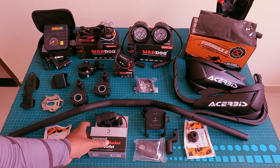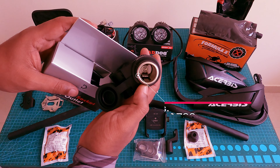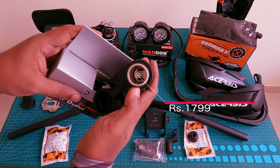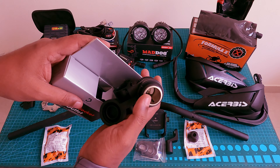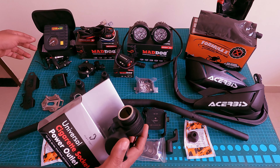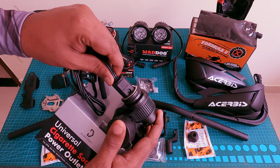This is the 12V DC power outlet. You can use it to charge your mobile or power accessories like a fuel pump. It is a useful addition to the bike.